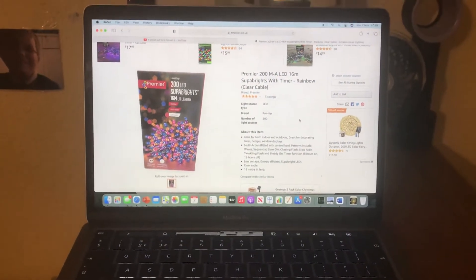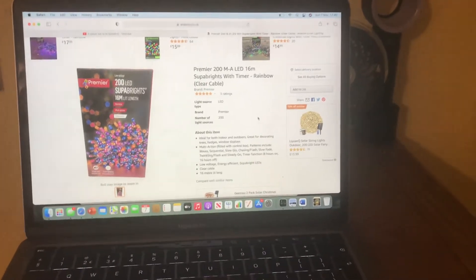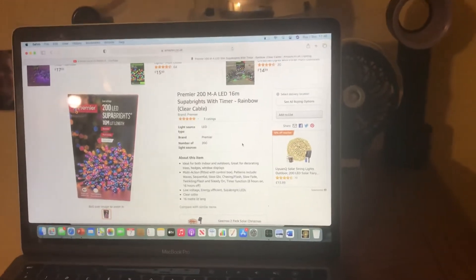Hello everybody, welcome back to another video. Here's another set of lights that I'm going to be getting because they've been ordered. As you're aware, I showed you the Christmas Workshop 200 multicoloured static string lights — another set of 200 with a green cable, and they're incandescent.